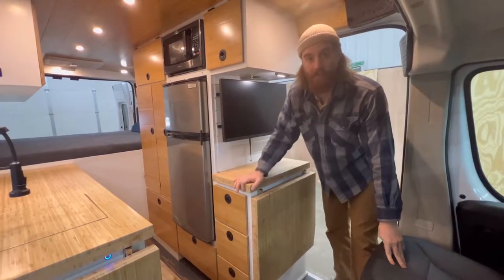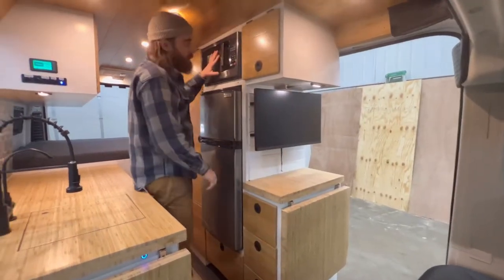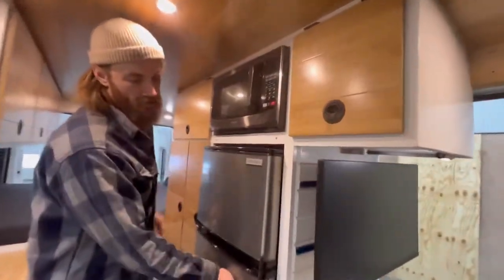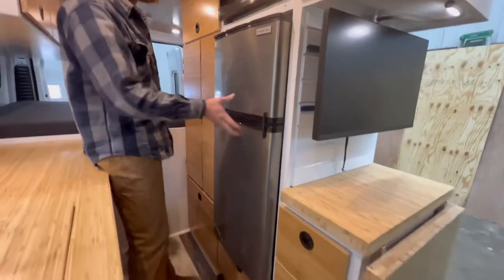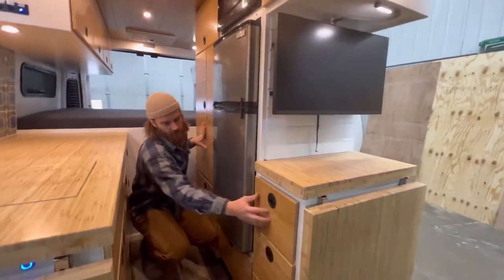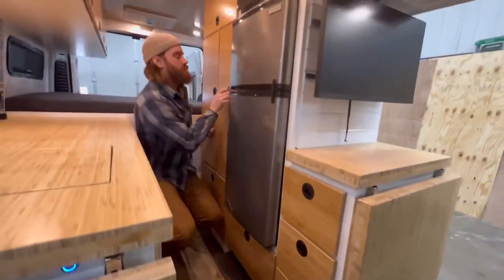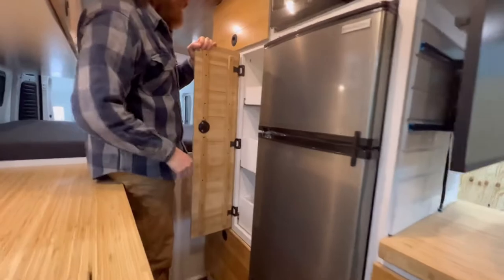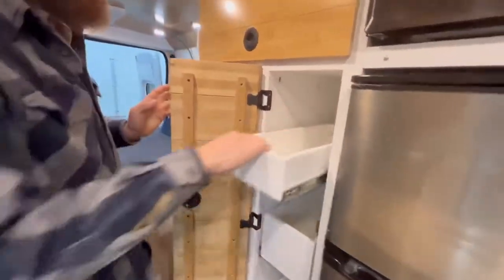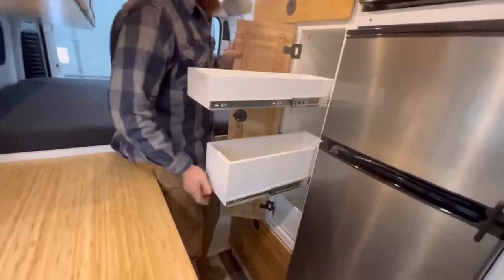Moving back from the office area, we have a microwave, freezer, fridge — some of the models that you might have seen in our other vans. We've got drawers, drawer after drawer. Here we have a pantry, so it's drawers within a cabinet, and those operate like so.